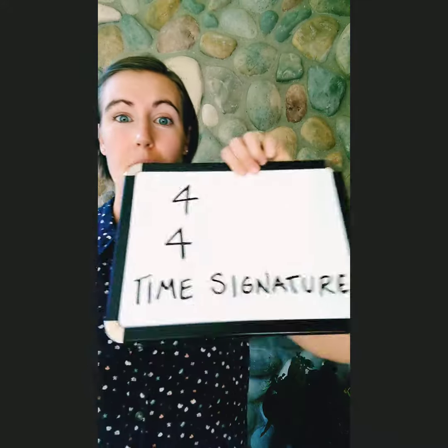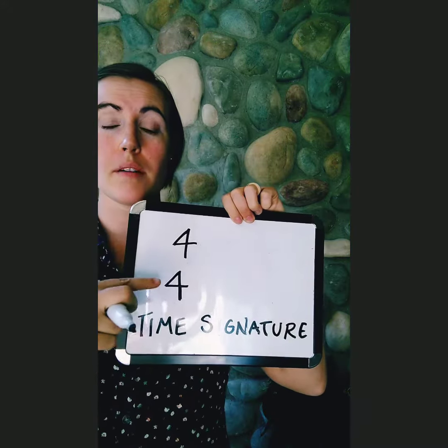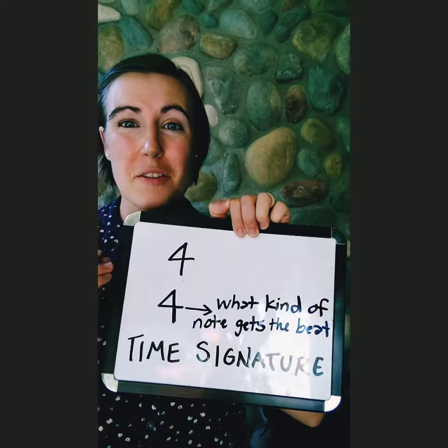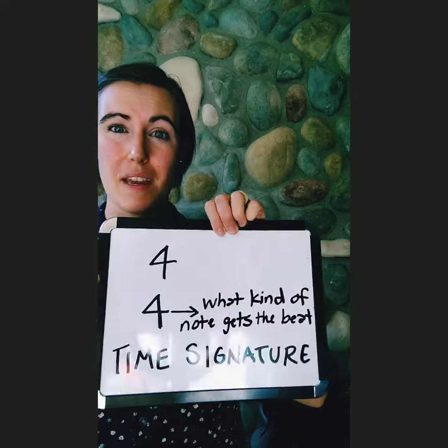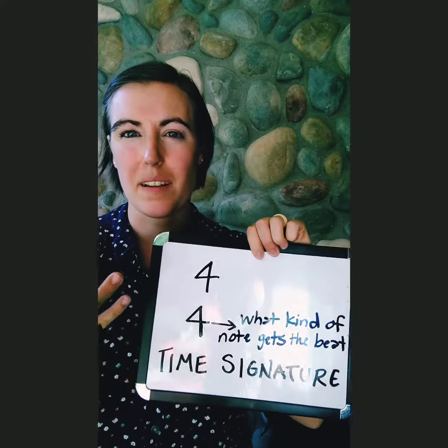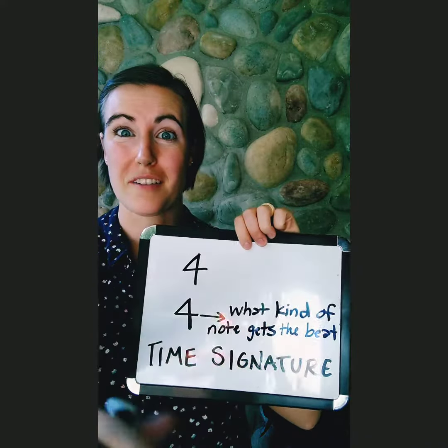Welcome to day 30 of 100 days of music lessons. Today I want to talk about time signature. Typically you'll see a top and bottom number on your staff at the beginning of your music. The bottom number tells you what kind of note gets the beat. In this case, four means quarter note. That's typically what it is, but we'll talk about other time signature bottom numbers another time.